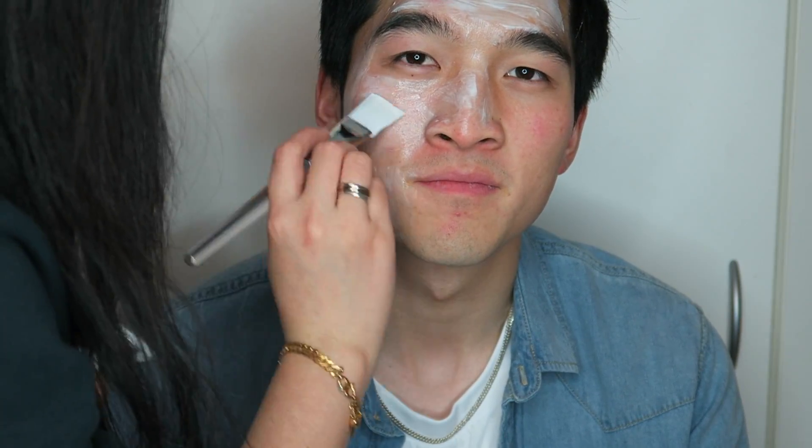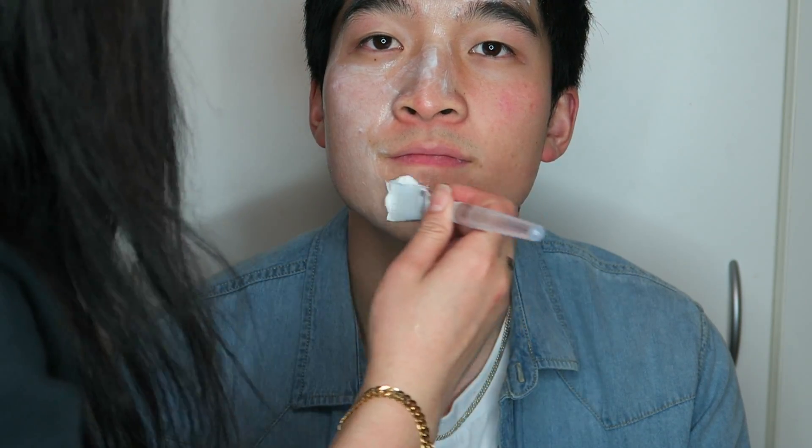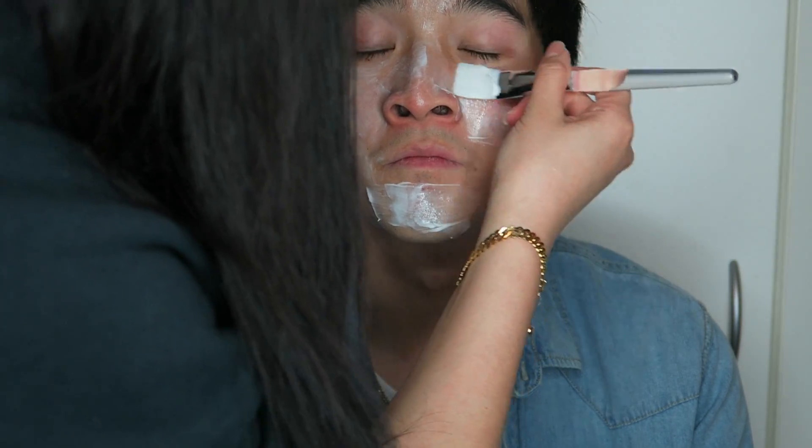Even my boyfriend — I'll show him here — he really loved this cleanser. Too bad he can't have it because it's mine! He doesn't usually use this type of product often, but he really likes it because it felt so moisturizing on the skin.